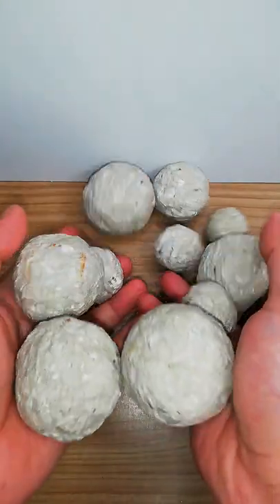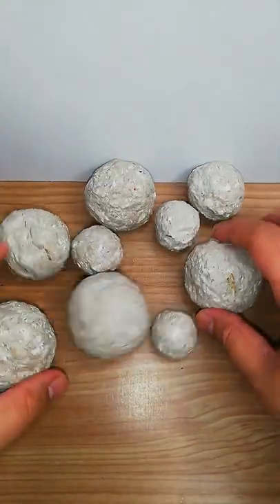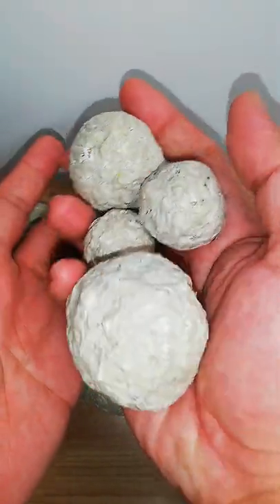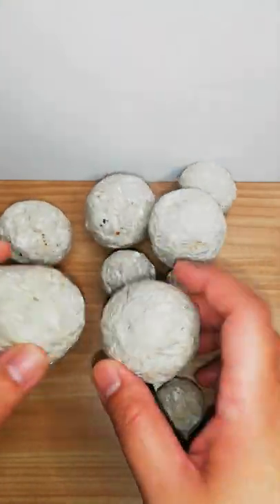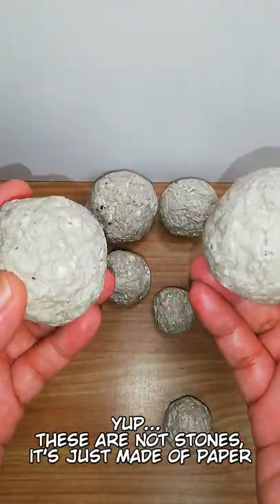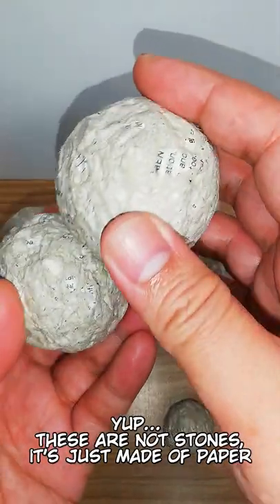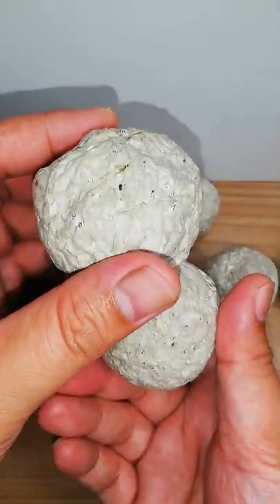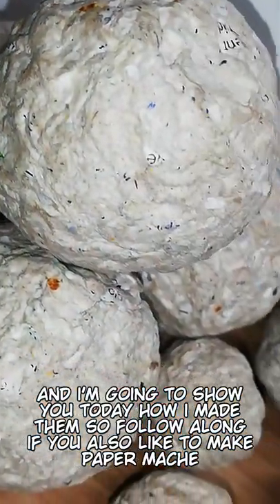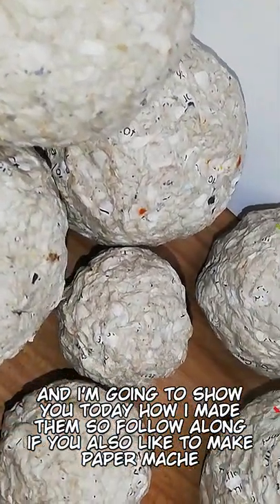Hi guys, Jimmy here and welcome back to My Art Life. For today's episode I will be sharing with you my paper mache recipe, and this is not any ordinary paper mache because aside from it being easy to make, strong and durable, it is also environmentally friendly because we will be recycling paper that otherwise will be thrown away.